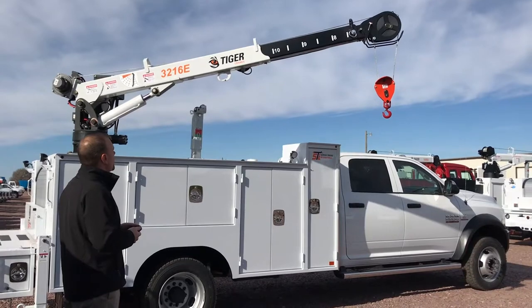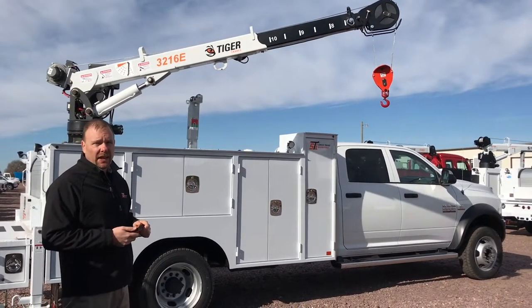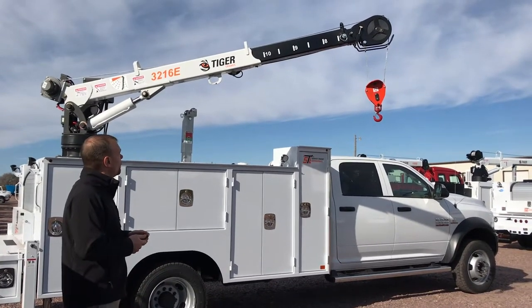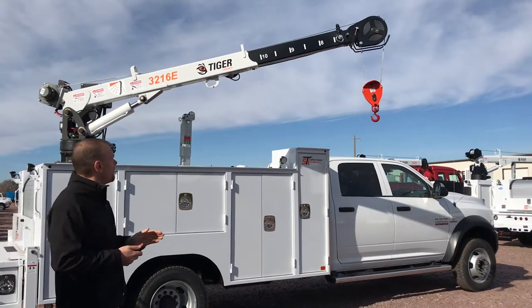What makes the 3216E unique is the extended length that it offers. It has a three-part boom, one-part hydraulic extension, and one part that is manual.